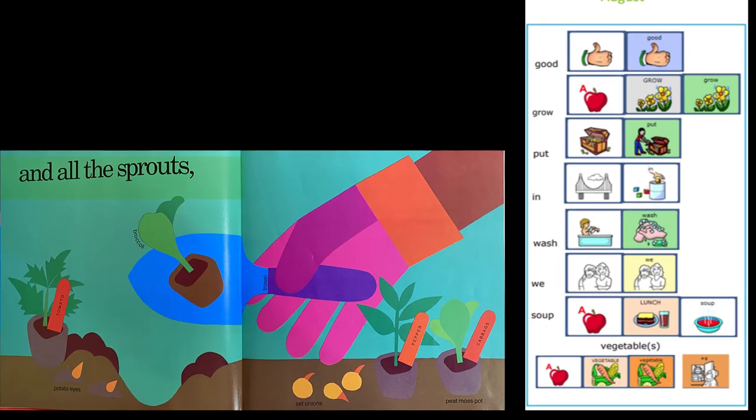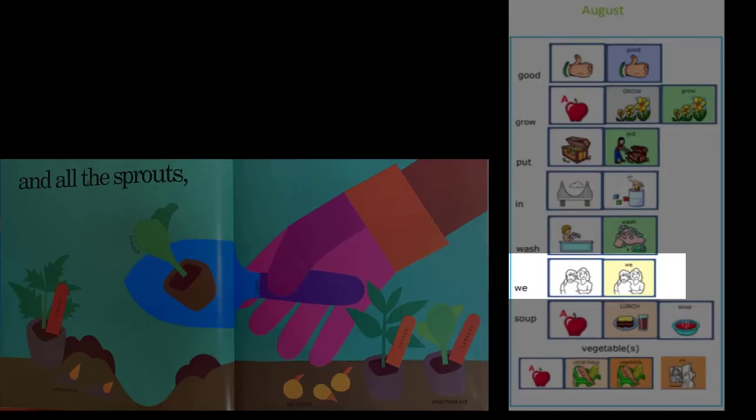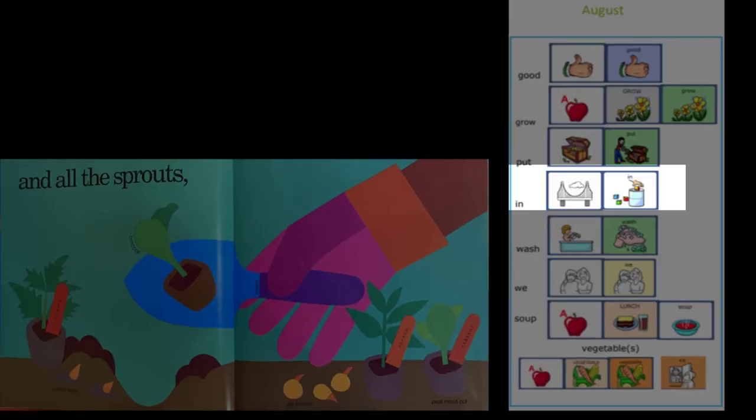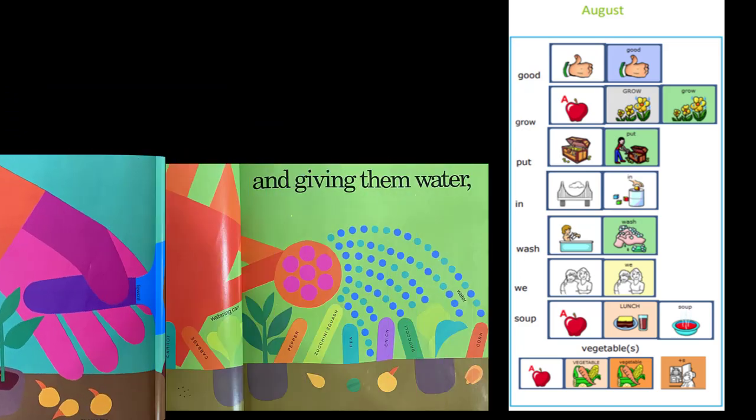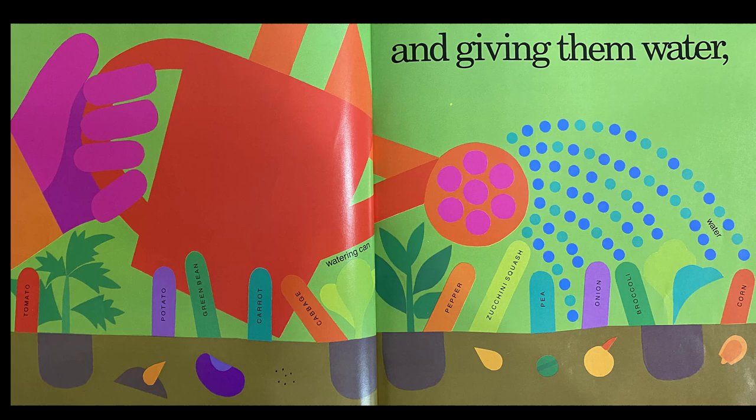And all the sprouts — sprouts are little plants that started growing in another tiny container. This one is a broccoli plant. Then we put them in the ground, giving them water. Because we can't see the seeds from the top of the dirt, the person who planted them marked them with little signs.